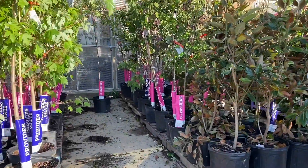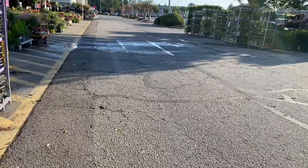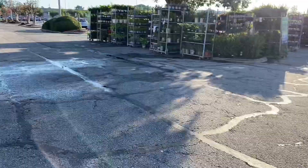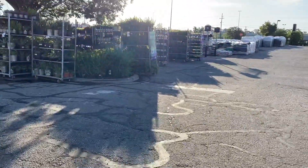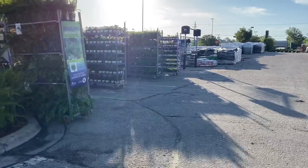Good morning, how is everybody doing? Hopefully everybody is off to a great productive day. Decided to switch it up and come look at Home Depot today — see what they got. Glance around and see if I can find any fruit trees.